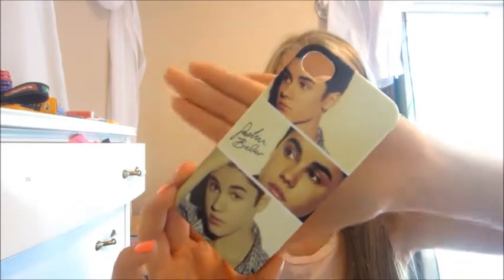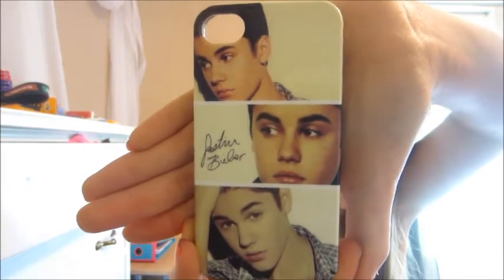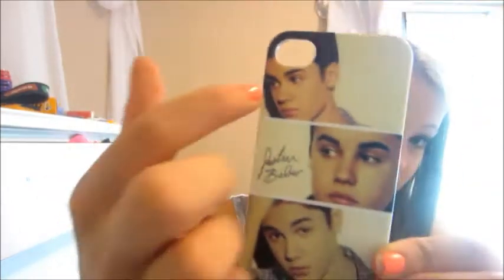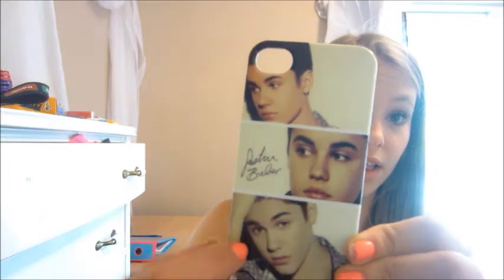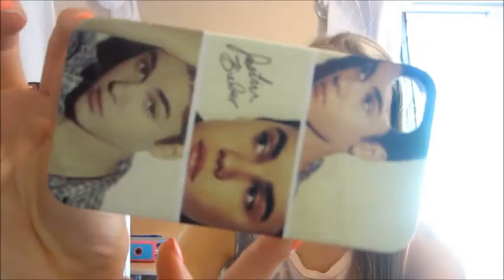My next one is one of my favorites. It is my Justin Bieber iPhone case. It has three pictures of Justin — there's one, then two, and then three. It's just an amazing case. And I got this one from Claire's for like $20.